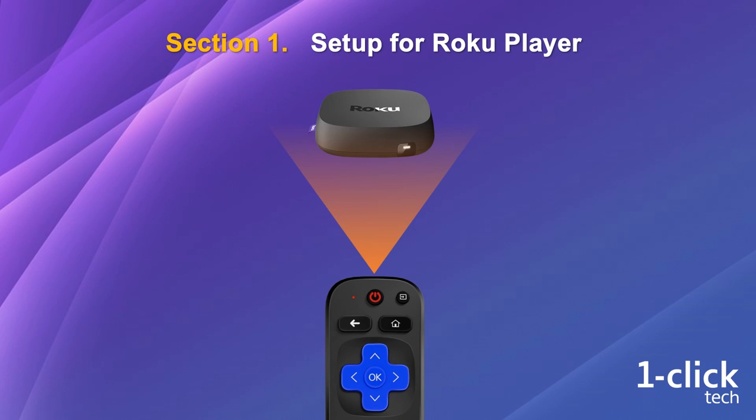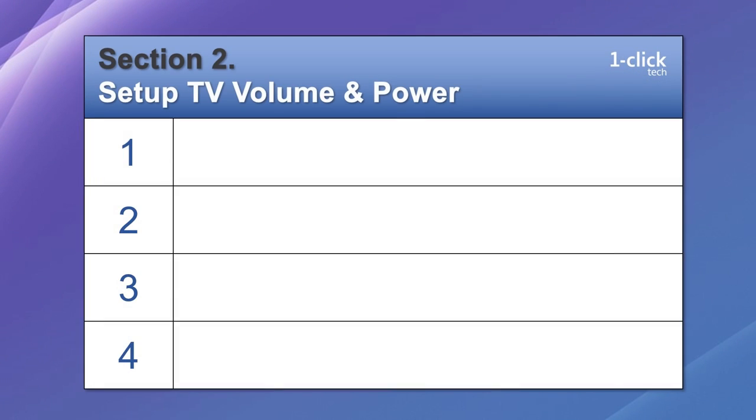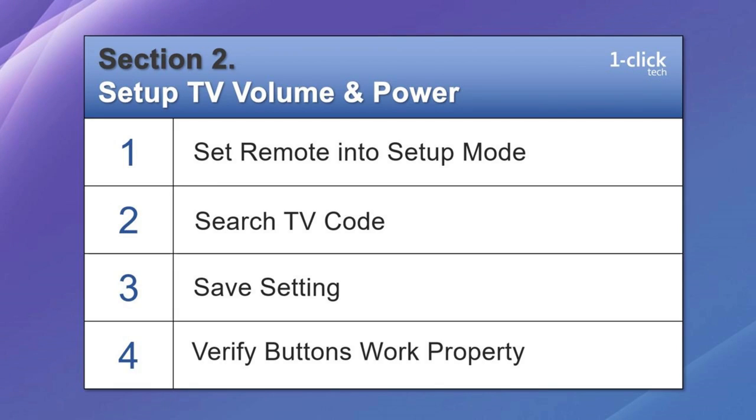Then let's go to Section 2 — setup for TV volume and power. There are 4 steps in this section: get the remote into setup mode, search TV code, save, and test. Let's walk through the steps one by one.